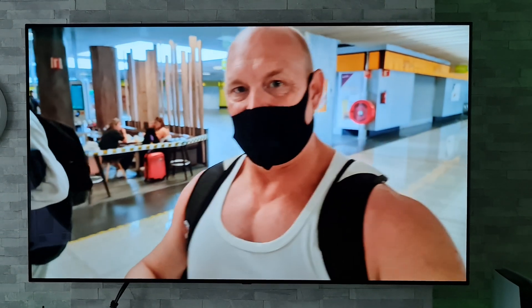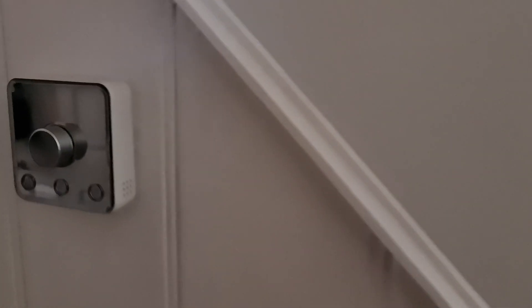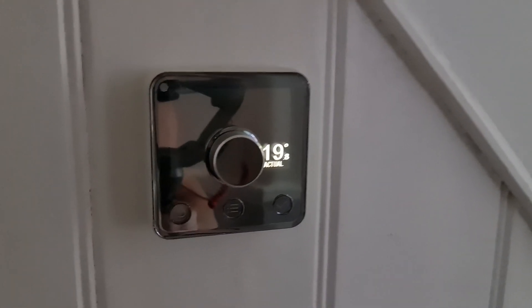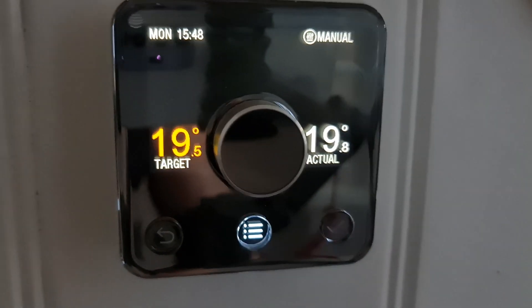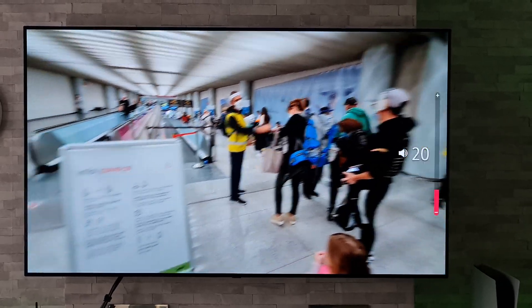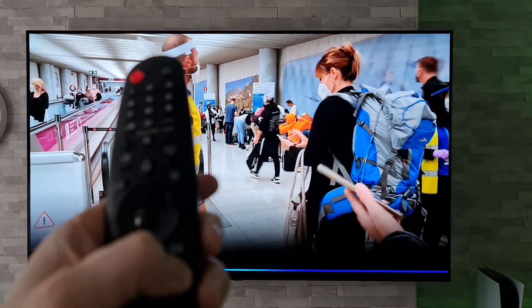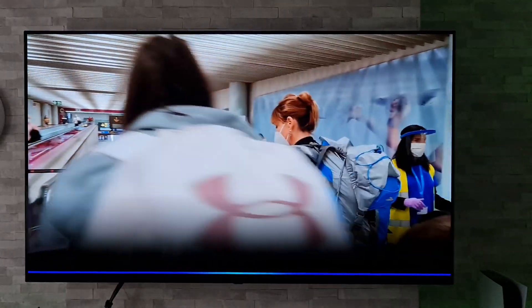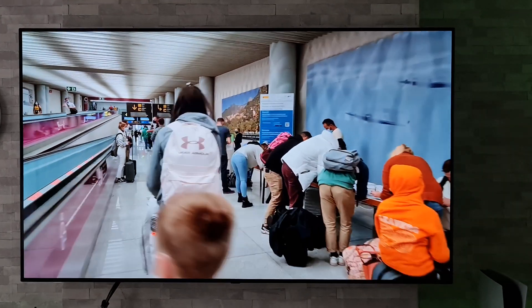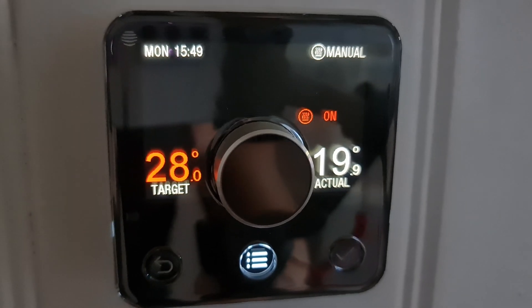Here's another great demonstration of a device I've got connected to my Amazon Alexa account — this is my Hive thermostat. As we can see, it currently has a target set of 19.5 degrees. I should be able to adjust that from the comfort of my chair. 'Set thermostat to 28 degrees.' It's now confirmed it's going to be 28 degrees — let's double check. And there we go — how clever is that, all done from the comfort of your chair!